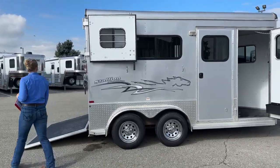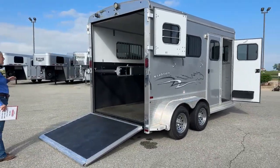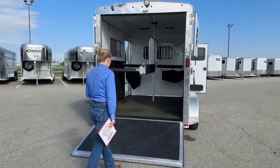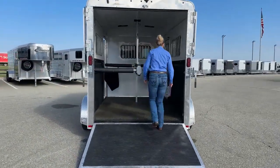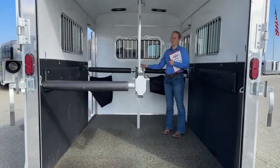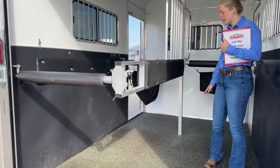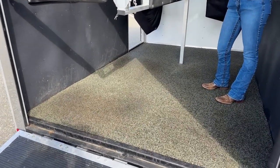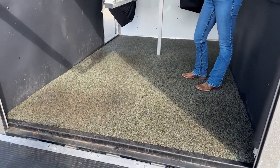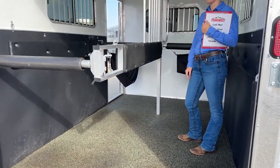We've got some curtain windows here that wrap around, and that allows you to have this nice rear ramp with Dutch doors over it. As I mentioned, this is a straight load, so you just load the horses right in here — they're not riding on a slant. If you ever needed to, you do have the ability to take all this hardware out and run this as a box stall. They've got the polylast floor on here, so it's going to be easier to clean out than rubber mats. You can just take a power washer, come in through these front doors, nose the trailer up, and spray all of it out — really handy. We do this on a lot of our Logans.